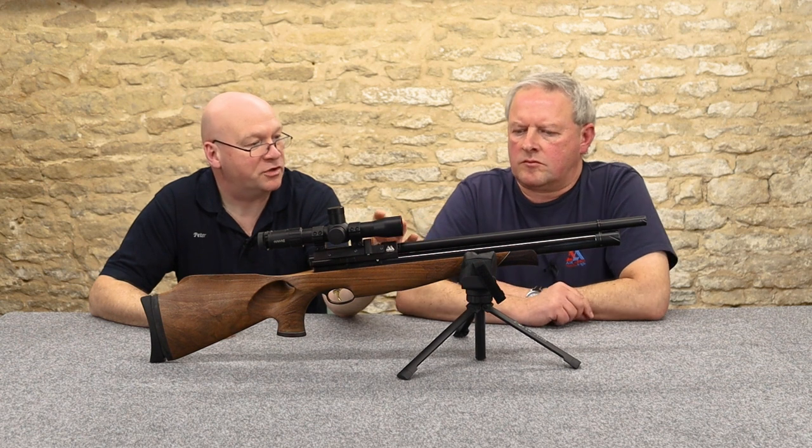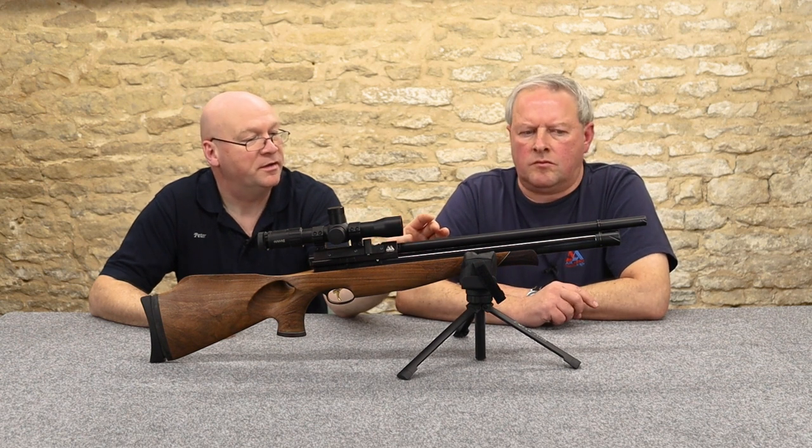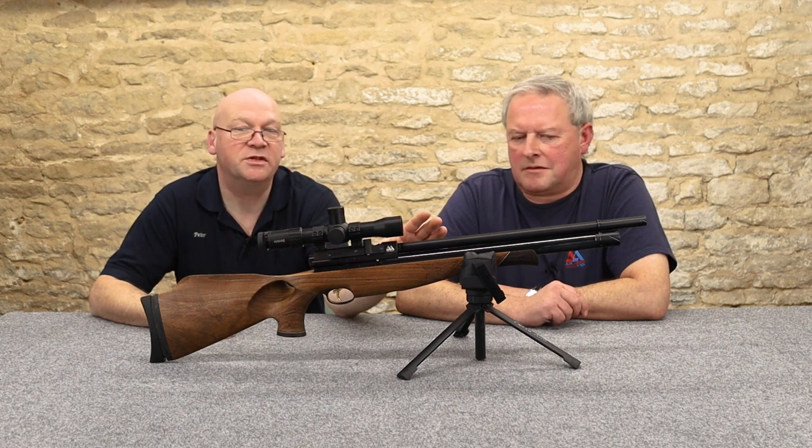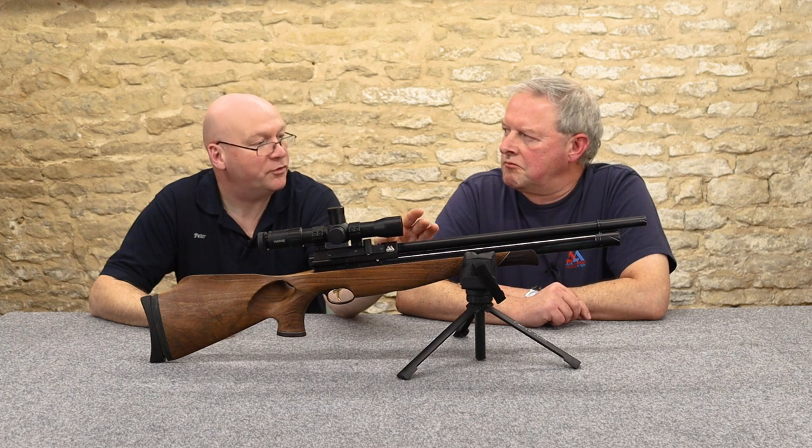The barrel's got a full shroud on it. It's a Lothar Walther barrel — really a mouthful to say, but very high grade barrels, pretty well the industry standard with all the premium makes.